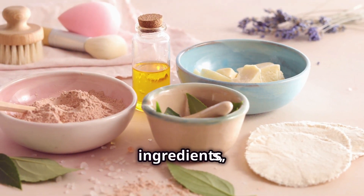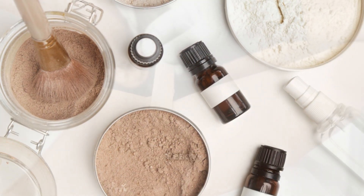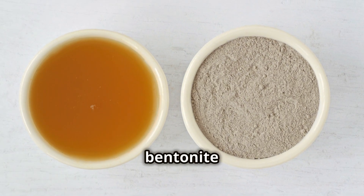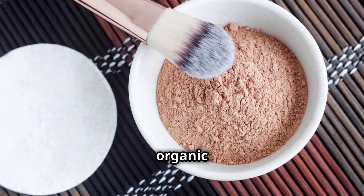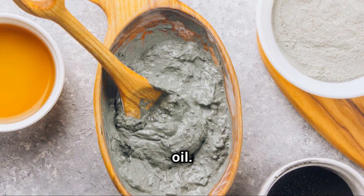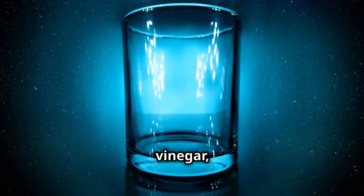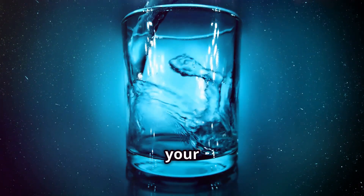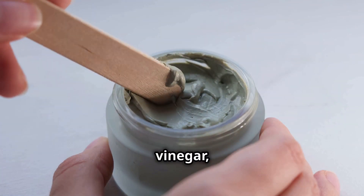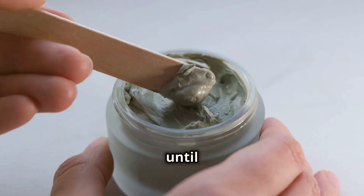By harnessing the power of these natural ingredients, we can create a DIY armpit detox mask that is both effective and gentle on our skin. You will need one tablespoon of bentonite clay, one tablespoon of organic apple cider vinegar, water, and tea tree oil — or your favorite essential oil — optionally. In a small bowl, combine the bentonite clay, Bragg's organic apple cider vinegar, water, and three drops of tea tree oil. Mix well until a smooth paste forms.